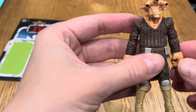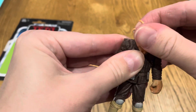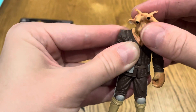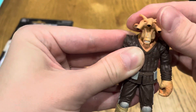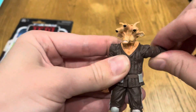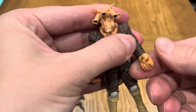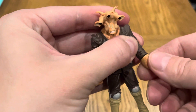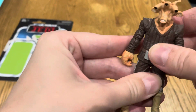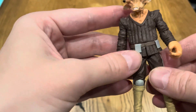Look at these big hands on him — big hands! Anyway, let's talk articulation. The head doesn't really move much — that's just me bending the plastic — with a tiny bit of up and down movement. The arms go up and all the way around. There is an elbow joint, and the hands rotate, a little loose but no big issue. There's a slight crunch in the abs, and the legs go up and down, hindered a bit by the belt piece.